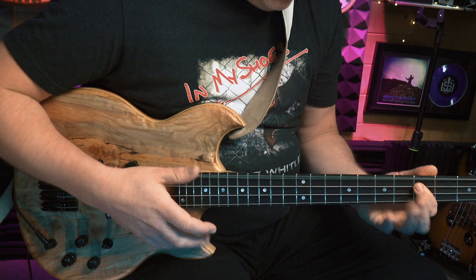Hi, I'm Scott Whitley and I'm about to share an extremely powerful bass secret that'll put playing like this instantly within your grasp. If it sounds good, it is good.